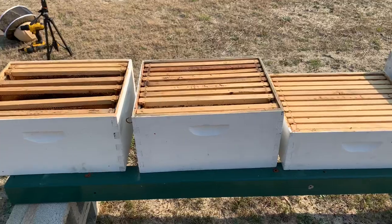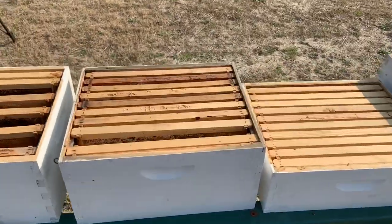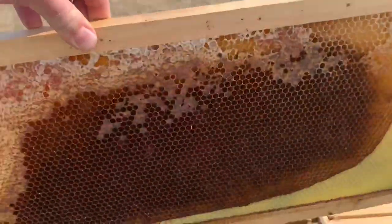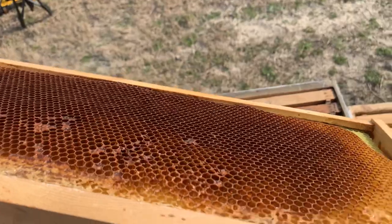Most of my hives were fairly young and not very strong. These are all I've got left. The reason I've got these out here is because there is honey in them — that's all honey right there. They had plenty of food; I don't know what happened.